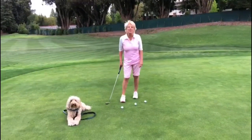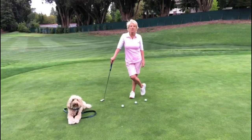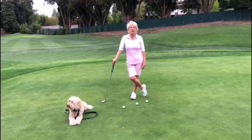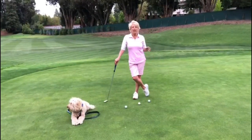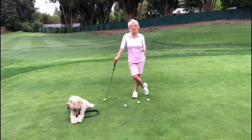Good morning everyone! Today's tip is going to be about putting and particularly green reading. Do you know that you spend 40% of your time in and around the green, so you better know what you're doing? Here I am at the 9th green at Sharon Heights and we're going to talk about how to read the putts.